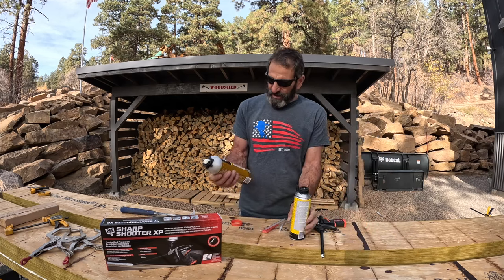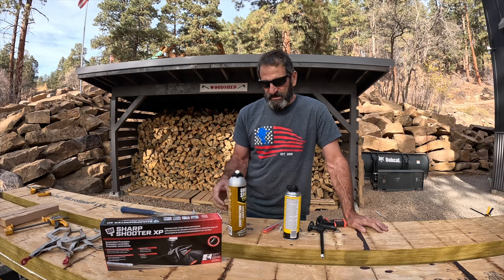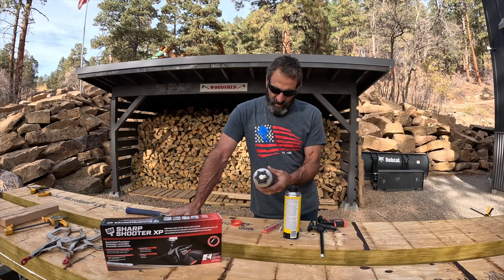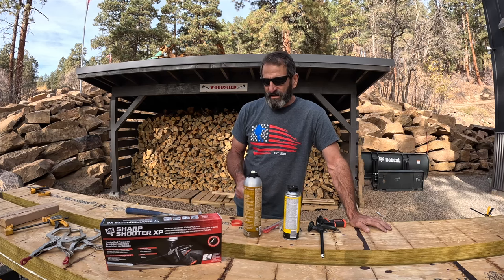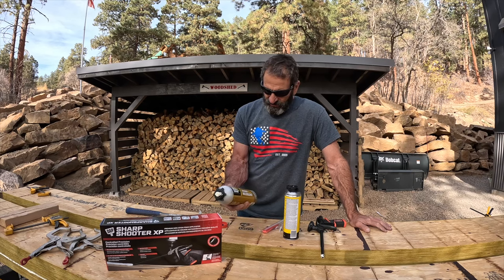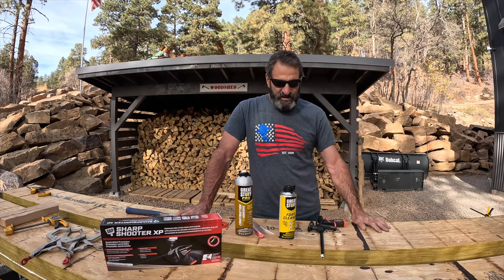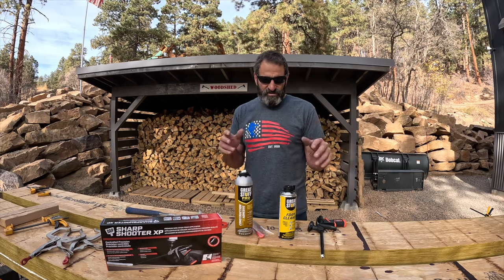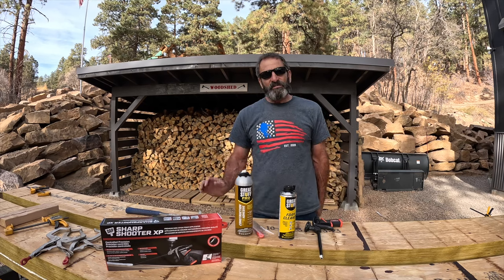Thanks very much for watching the video. Great Stuff Pro Series — I can see where doing i-joists and trusses would be really good. It did work well for what I wanted to do and it seems really sticky. Normally when I make these I'll use Titebond and a trowel. I don't know if that's better or not, but that's what I've used for years and it's really strong. I wanted to try something a little faster and easier, and this was faster and easier. The engineering actually just calls for these to be sandwiched together — usually guys just nail them — but I like to glue them because it stiffens up the whole thing. Thank you very much for watching. See you next time.